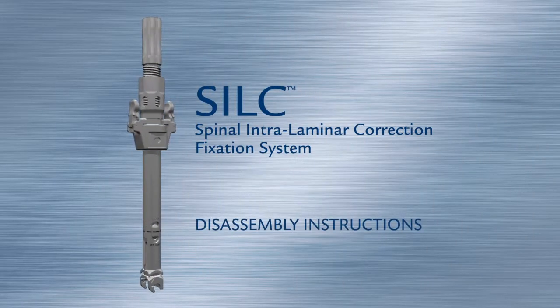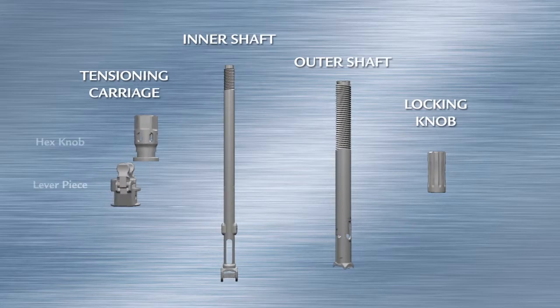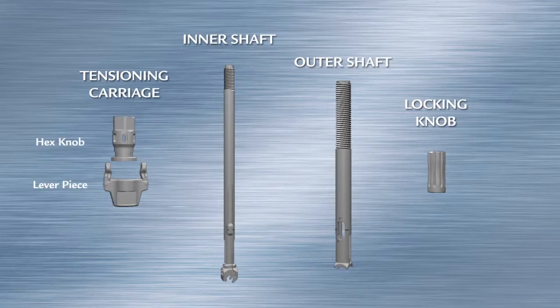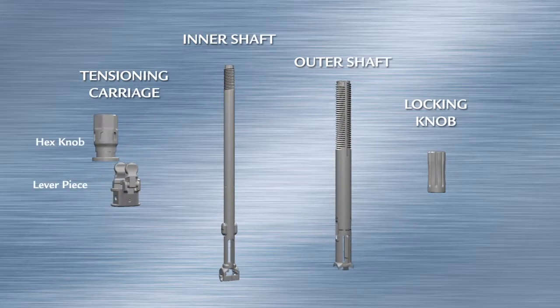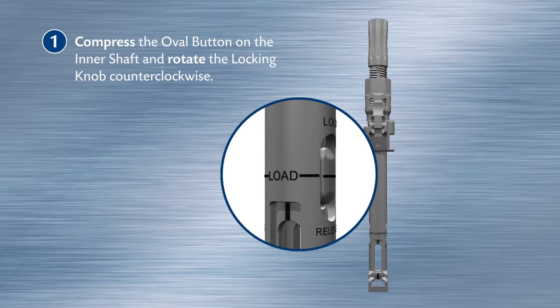SILK Spinal Intralaminar Correction Fixation System disassembly instructions. The SILK tensioner is comprised of five key pieces: the tensioning carriage, the inner shaft, the outer shaft, the locking knob. Press the oval button on the inner shaft and rotate the locking knob counterclockwise.